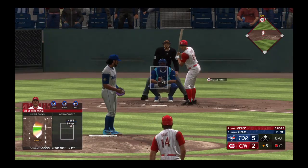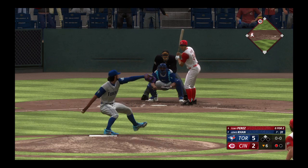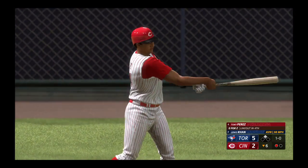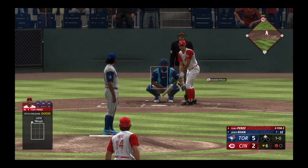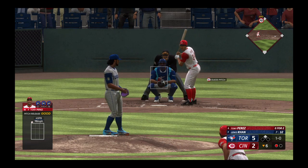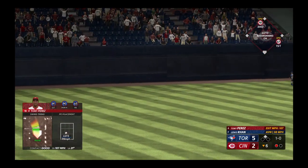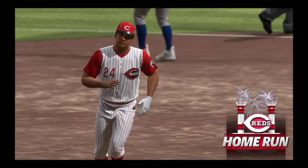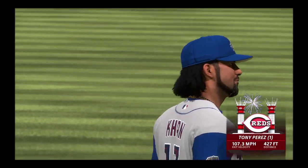Tony Perez the next to hit for the Reds. First pitch just misses. Runner at second, one gone. There's a swing and a drive back there — and it's gone! Home run! A shot to left, and they cut into the lead. It's 5-4, this crowd back alive.